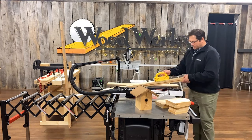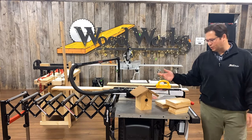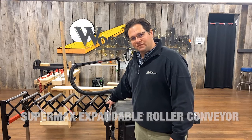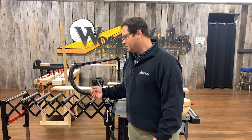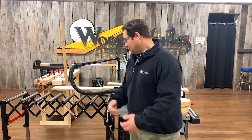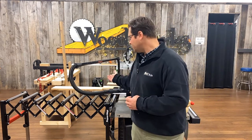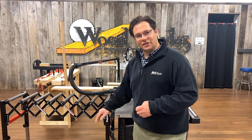I'm getting ready to cut some longer pieces with a bevel on them, and I want a little extra support, so I've got my Supermax expandable roller conveyor set up here. This sells for $250. I can adjust the height and the length — it's great to use with a planer, jointer, router table, or table saw like I have it set up here. Anything where I need a little extra hand supporting longer material. I've got those in stock down here at the store as well.